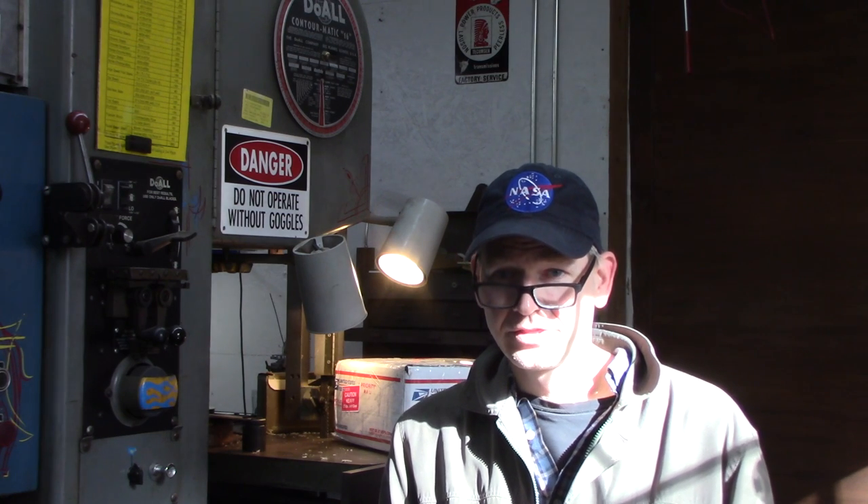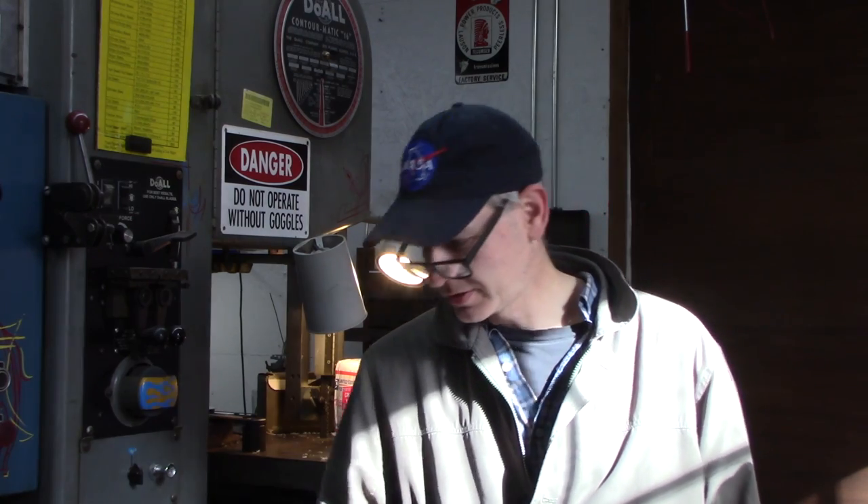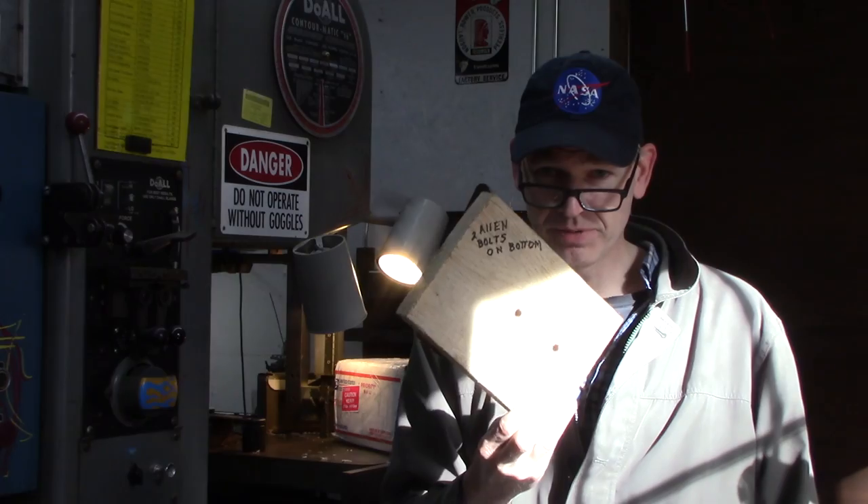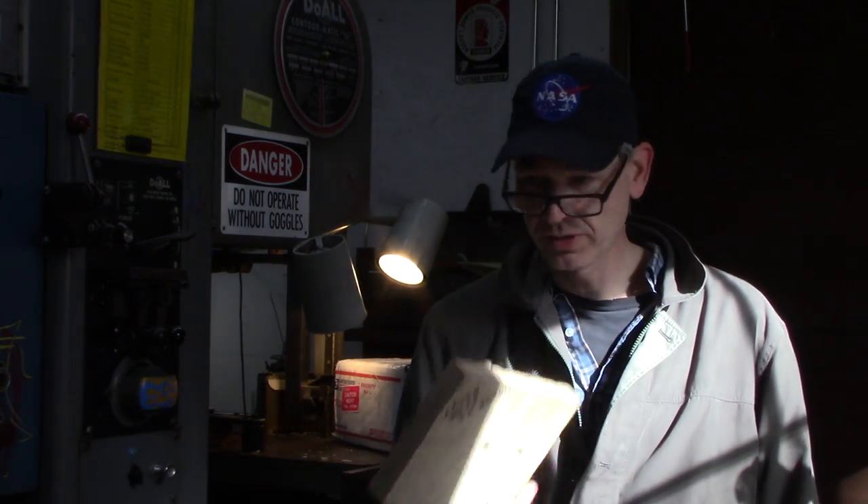Alright guys, welcome back to Do The Shop. We've got another unboxing video. This one, I don't know if it will top the last one — we had a really good unboxing video with a very well packed machinist vise, a grinding vise, so well packed it had a piece of oak wood where it was bolted through. But anyways, this is a Bison ten inch lathe chuck.